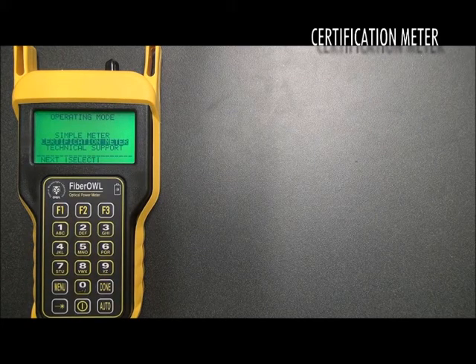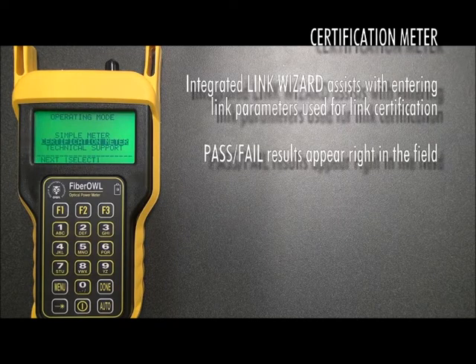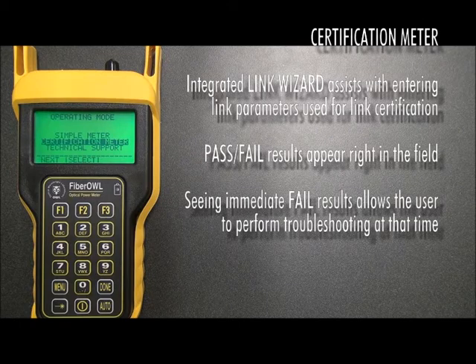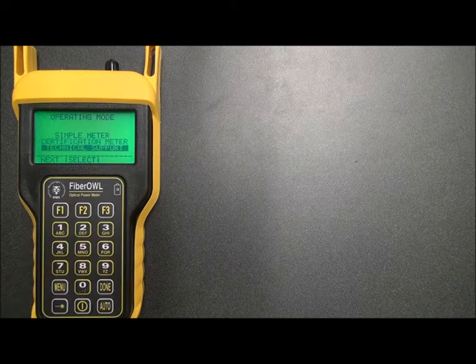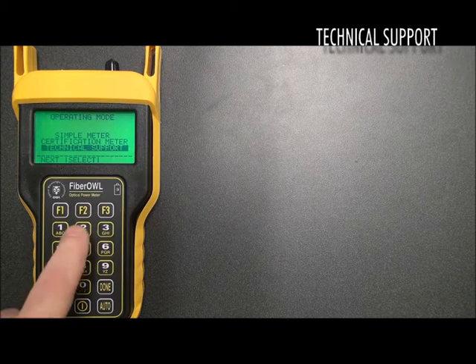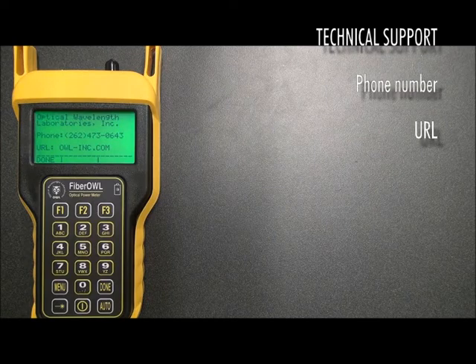In certification meter mode, users can use OWL's link wizard to set up the meter for pass-fail fiber link certification right in the field. Seeing pass-fail on the screen is a huge advantage. Knowing upfront if a link is failing allows the user to try to fix the issue before continuing. In addition, the tech support option shows OWL's contact information, including phone number and URL, in any case where support issues arise in the field.